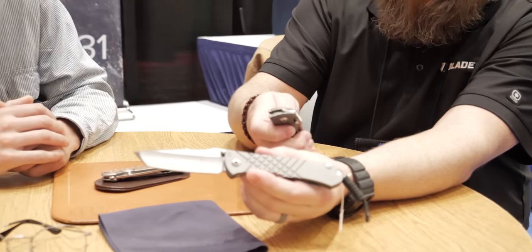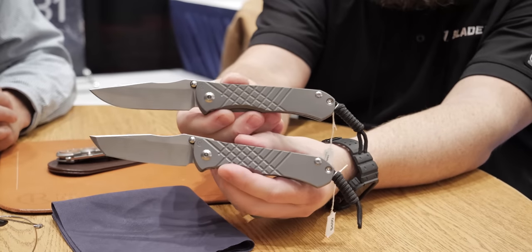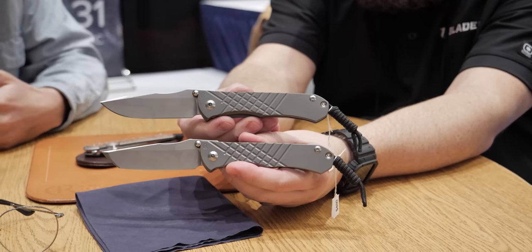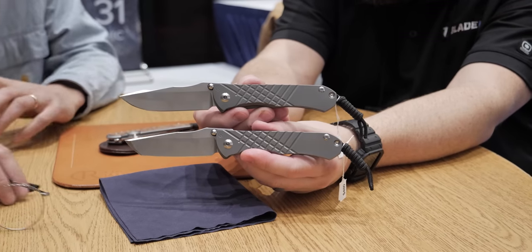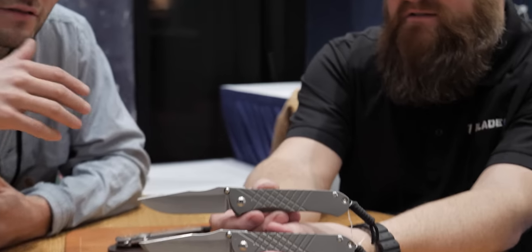Let me show you guys the contrast, the difference. It's an option — you can order the knives with it, or you can send in old knives and we can do it for you. There's a little bit of a turnaround time on that. For some of our odd knives it's a little tricky, but basically standard knives we can do it. We'll let you know what we can't do it on.